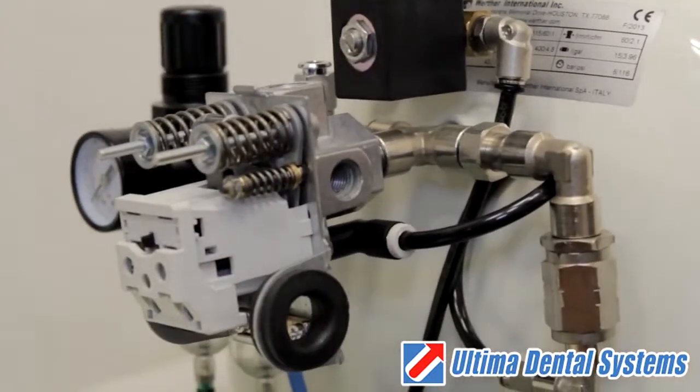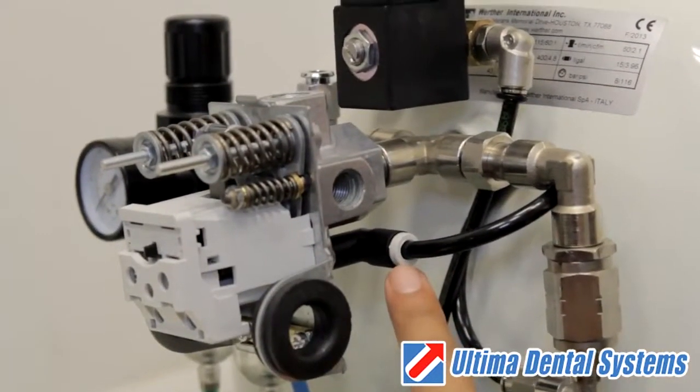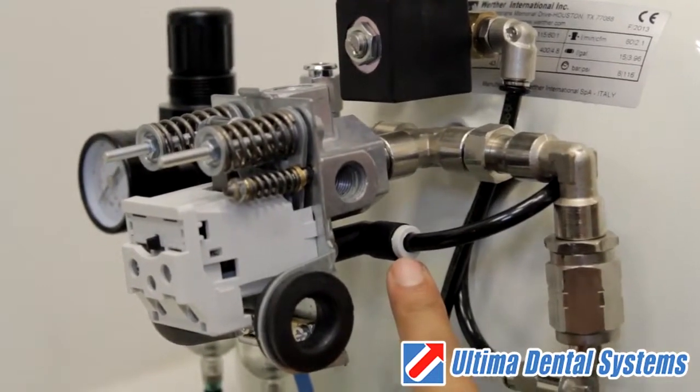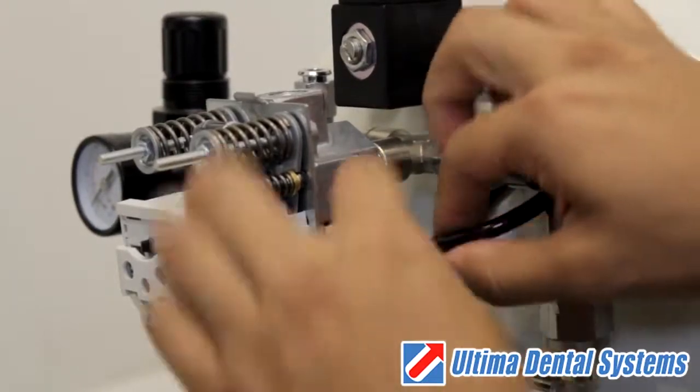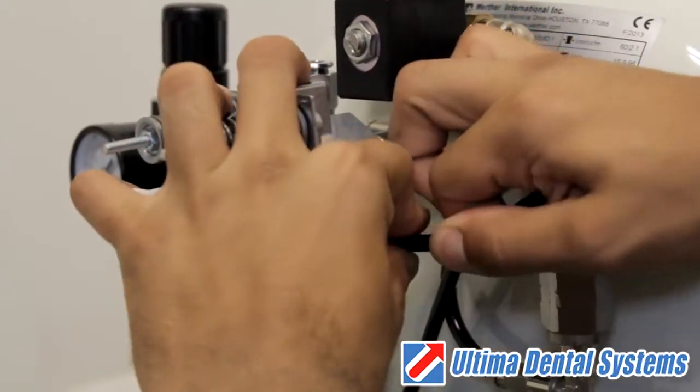Next, remove the black air line from the unloader valve by pushing the tab towards the pressure switch and pulling the black air line towards you. Place the air line to the side.